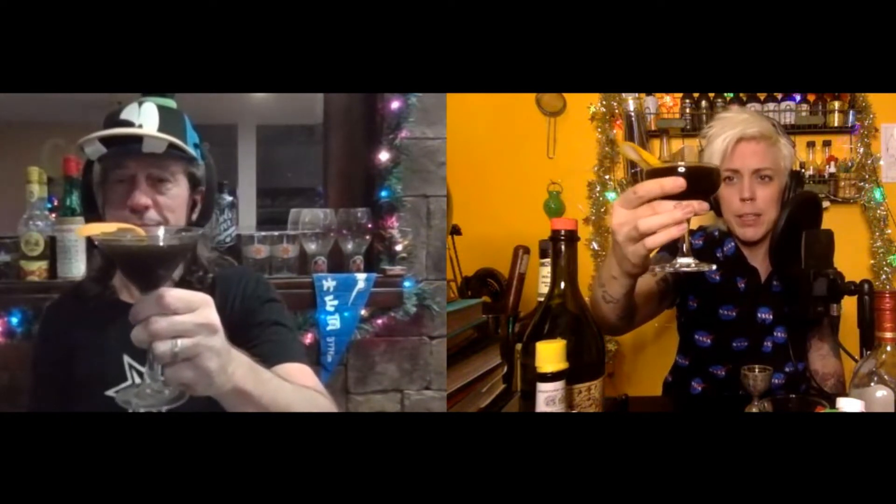For garnish I'm going to use an orange peel. Nocino makes this drink very dark — you really have to love that deep, dark quality you get from putting nocino in a drink. Literally, for as many Halloween parties where we try to figure out how to make a jet-black drink, you can actually do it in a really delicious way with nocino. Cheers!